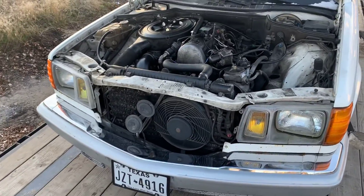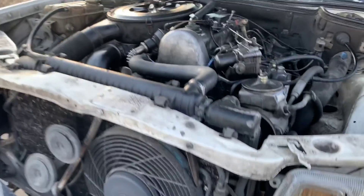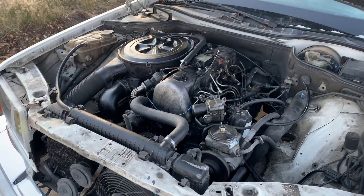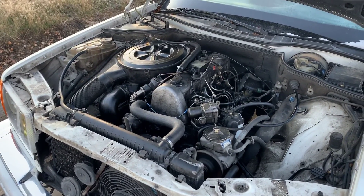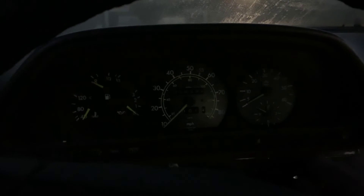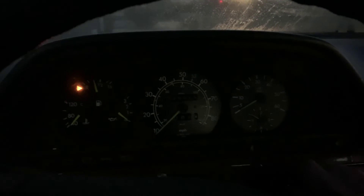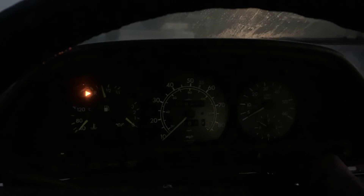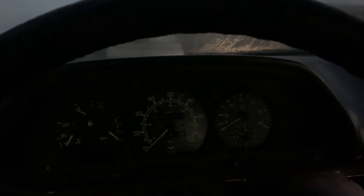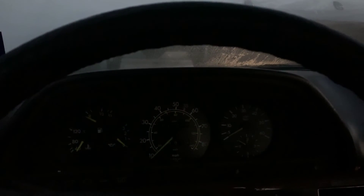I wonder if there's some kind of weird electrical issue going on here — it might not even be fuel related. I'm making some progress though. I got it to start up and run for about two seconds and then it died again. I'm going to give it another try. It did exactly the same thing — ran for about two seconds and then died. Can't keep it running, but at least it's turning over and starting up now.